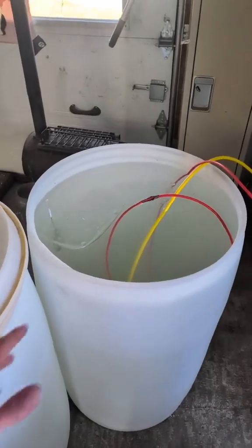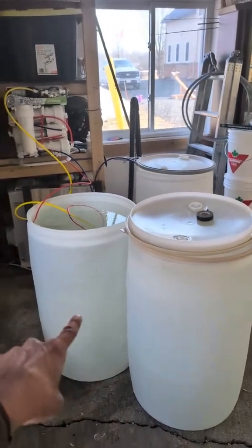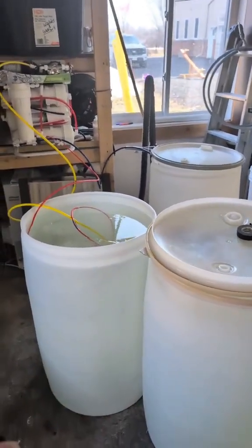Now normally when you do maple syrup, you would just boil this down and that would be it. What this machine will do is it will remove a significant amount of water. So I will turn my 120 gallons here probably into five five-gallon pails, which means I'm not going to be boiling nearly as long, or I can do twice as much syrup in the same amount of time.